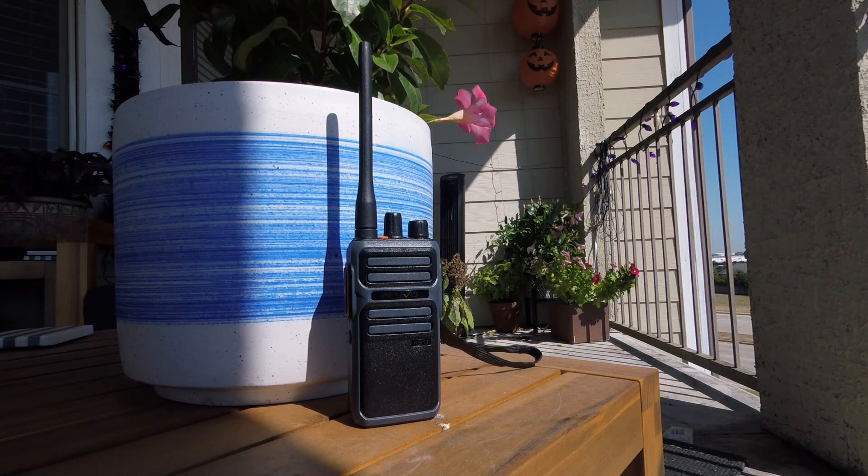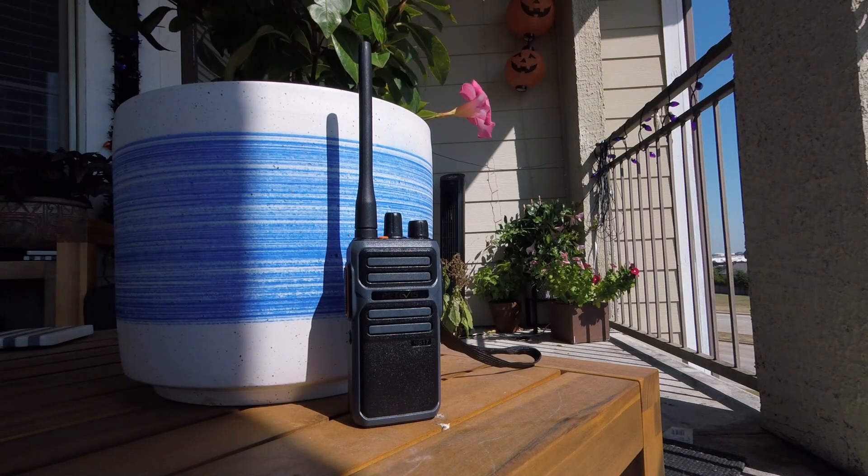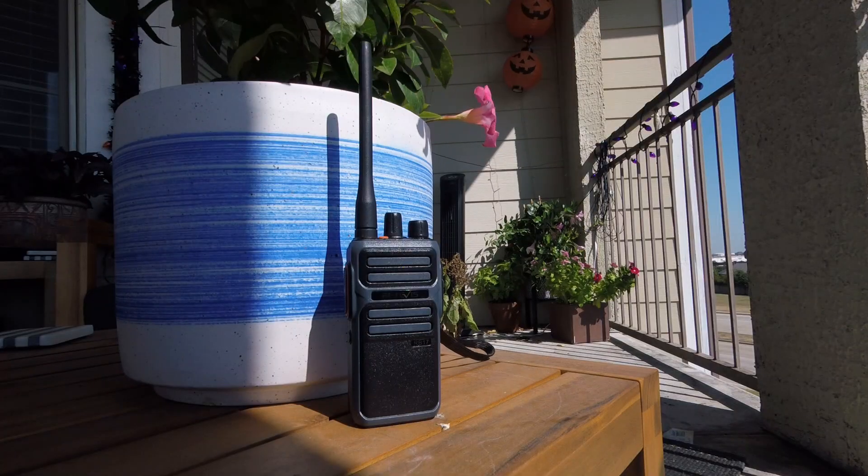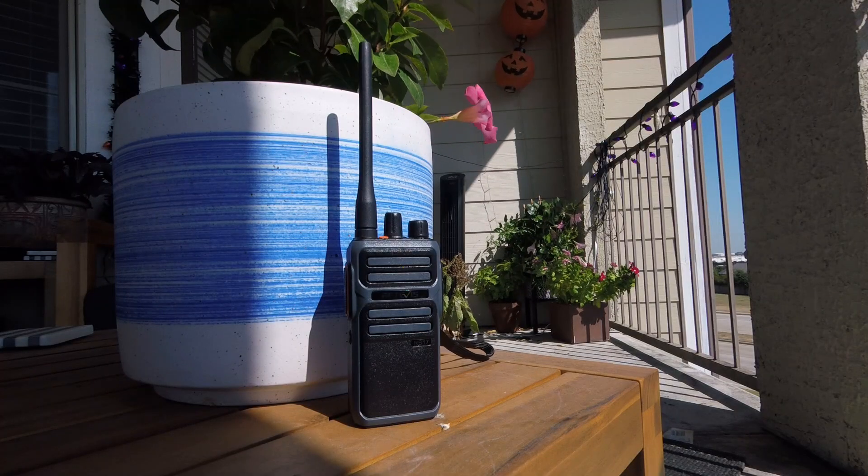I'm right down from the patio and I've got the radio set up. We're about 200 feet away from the radio, and hopefully we've got some audio. These are FRS radios — no licensing, nothing like that. Second radio test from the end of the driveway. This is about 100 yards away. Mic check — hopefully the audio is coming through okay.